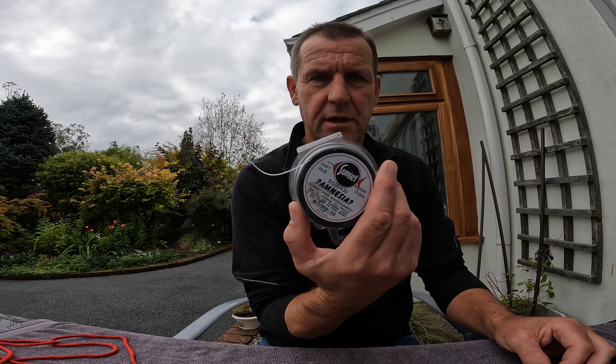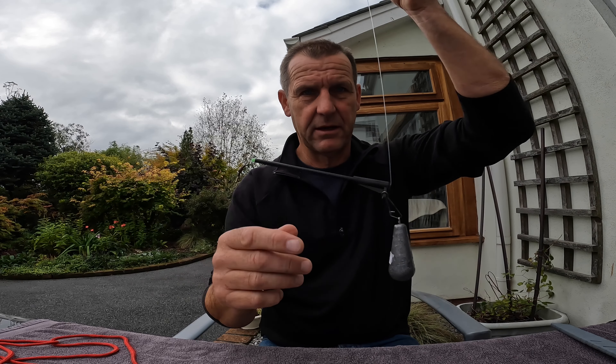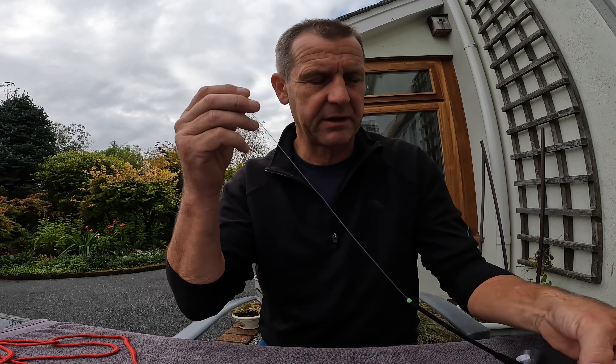I use amnesia line for the running ledger — it's low memory, meaning coils soon drop out. My main braid is 40 pound; I tend to use 35 pound for the running ledger section. There's quite a bit of weight going down, which straightens the line anyway, so it doesn't really matter what type of line you use on there.